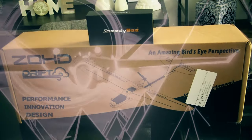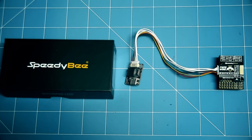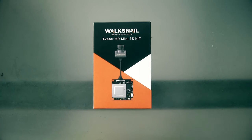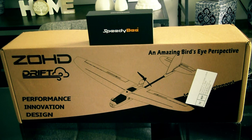In this video we're going to be building a ZOHD Drift with a SpeedyBee F405 Wing Mini that's just been released, running a Walksnail Avatar HD camera, GPS, and all other goodies required for some medium range flying running iNav. Stay tuned for this build, hope you enjoy guys.